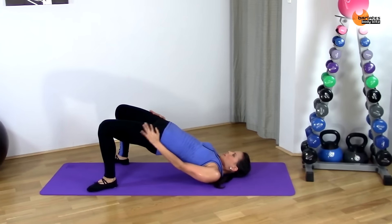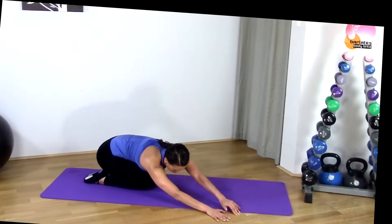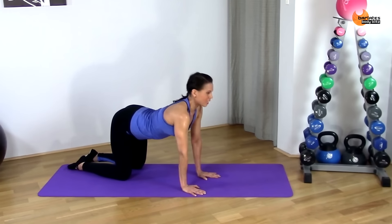Opening up the front of your body. Pulling away. Release it.